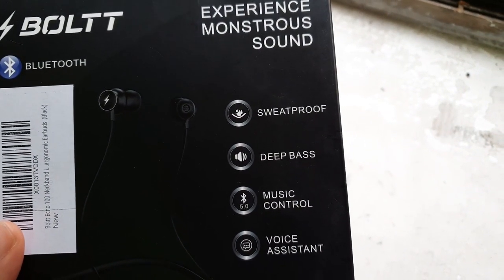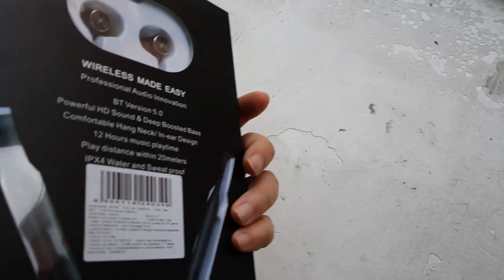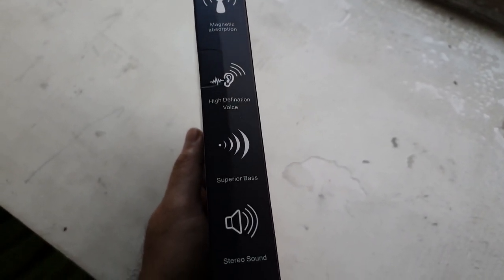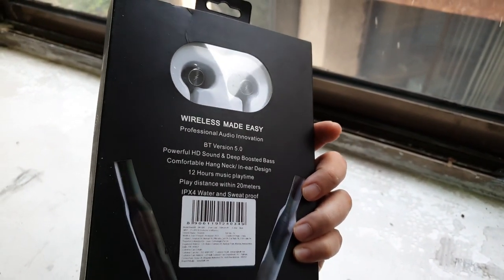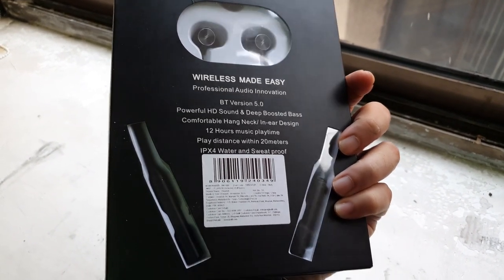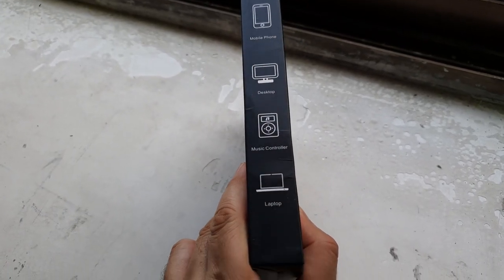These are actually IPX4 sweat proof earphones and they have a nano coating inside their electronics so that it avoids water from destroying your electronics. The best part about this earphone is it's Bluetooth 5.0, the latest version of Bluetooth, which means you get a decent amount of range at maximum efficiency. That works out to about 12 hours of playtime.